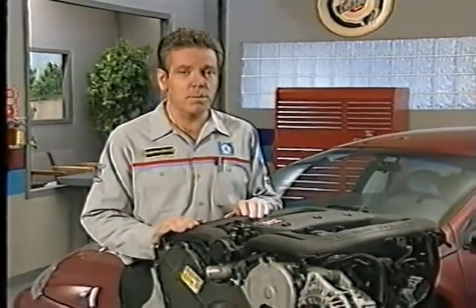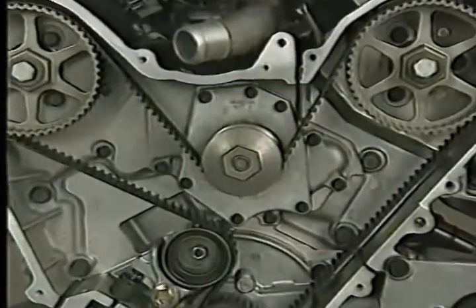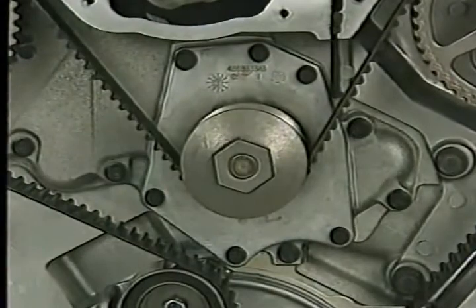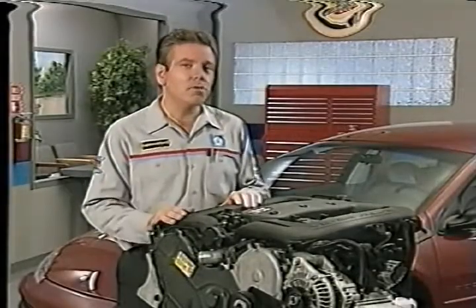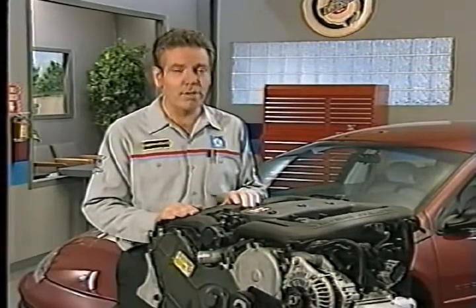The water pump on the 3.2 and 3.5-liter engines was introduced in 1997 as a running change on the previous 3.5-liter engine. The pump uses a 6-bolt mounting instead of the previous 3 bolts and features improved sealing.